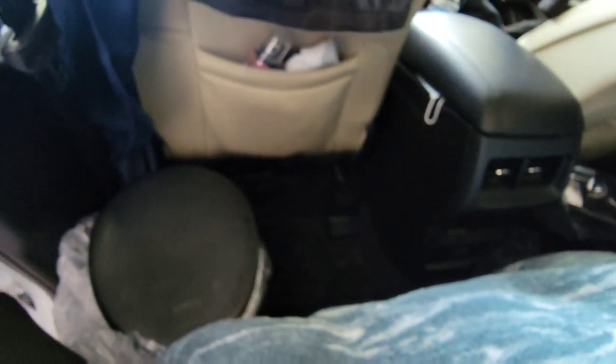This is where I place it and where it stays. I turn it to the position I need when it's to be used, otherwise it stays right there. I still have plenty of foot room to get in and out.